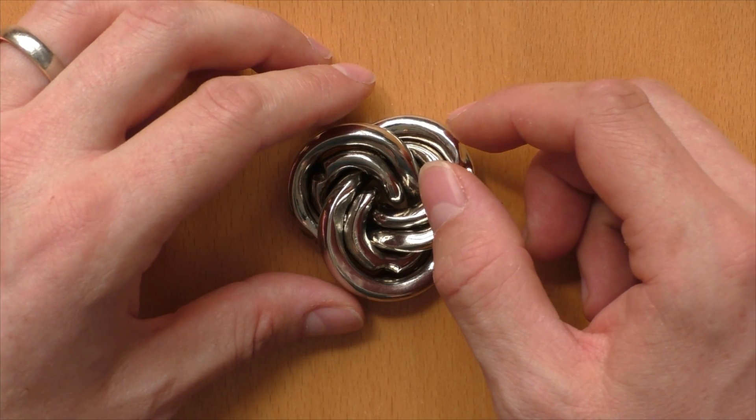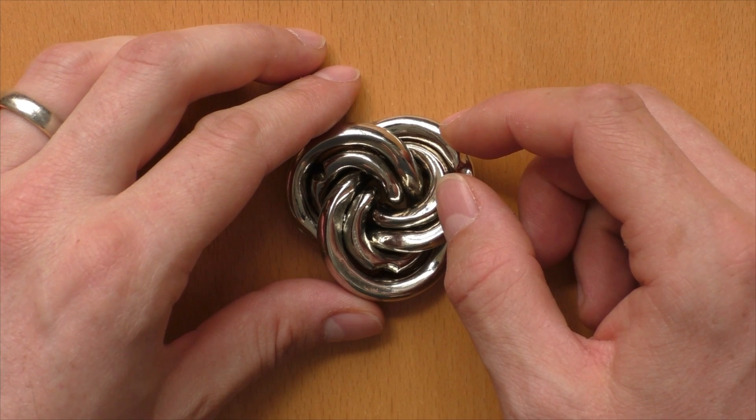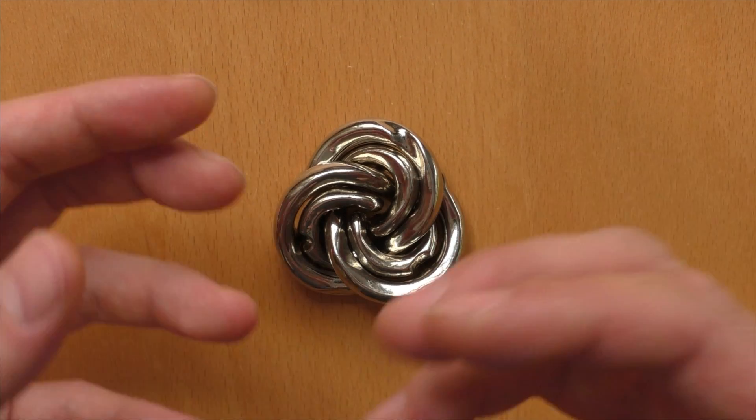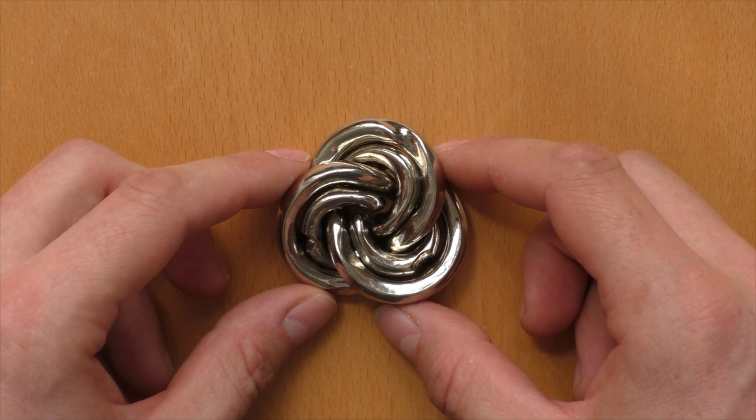As you saw, it's a very complex puzzle — very complex moves, very hard to understand and to remember. But if you manage it, or if you master it, it's quite fun to do it again and again and show it to someone, because people will be very impressed by it.